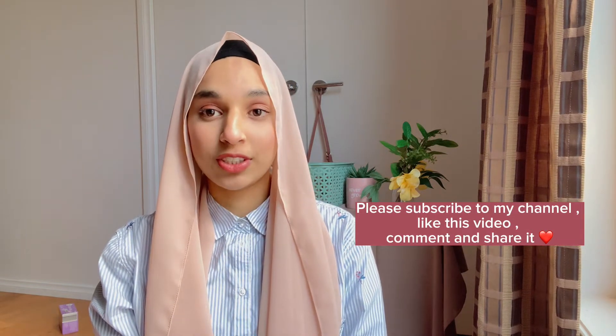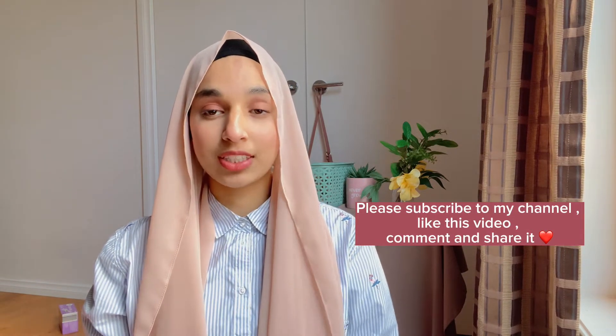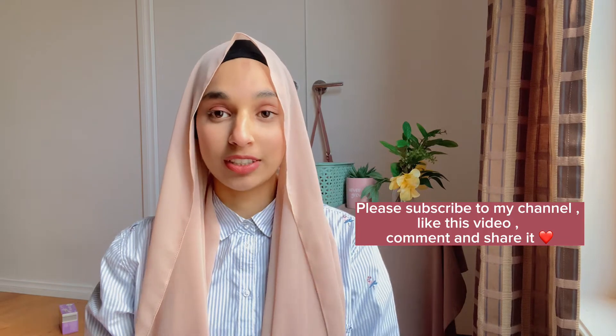Today I want to show you all a quick hijab tutorial. This is a flowy hijab tutorial that I discovered very early, and I'm gonna be sharing it with you all, so let's get into it. If you do like this video, don't forget to subscribe to my channel, like this video, share, and comment down what else you'd like to see from me. Let's get into it in three, two, one.